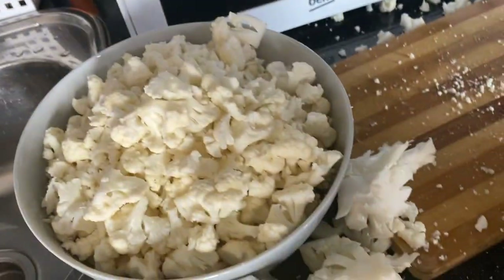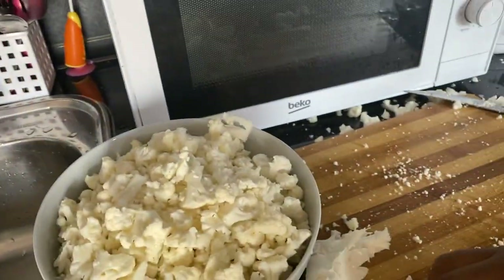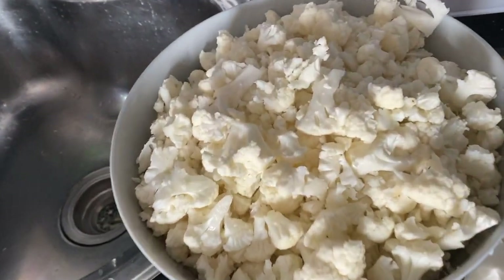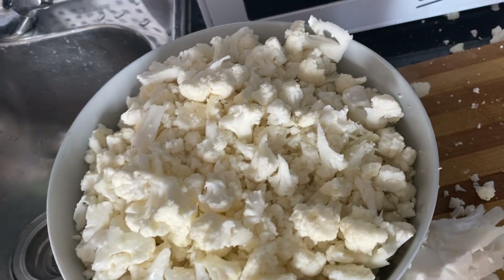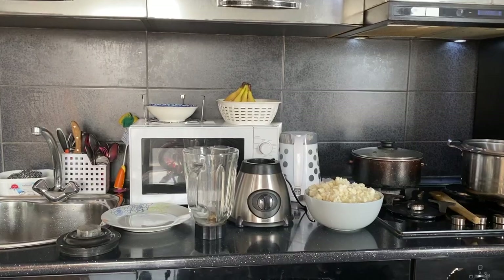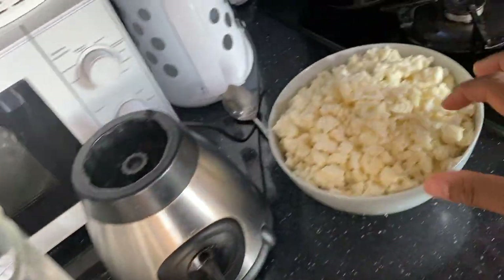Just like as if you want to prepare fried rice, but just like this. See, I'll just chop it into smaller pieces and then blend it once I finish.